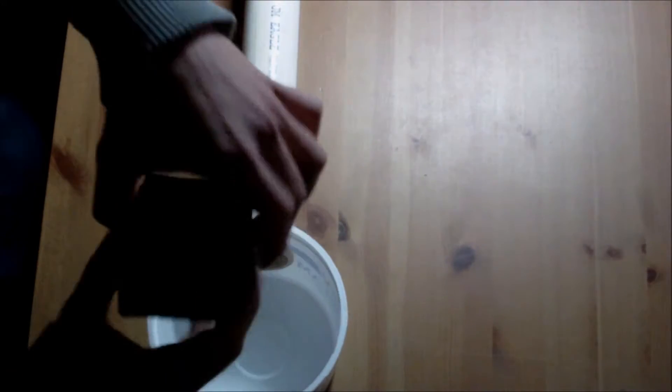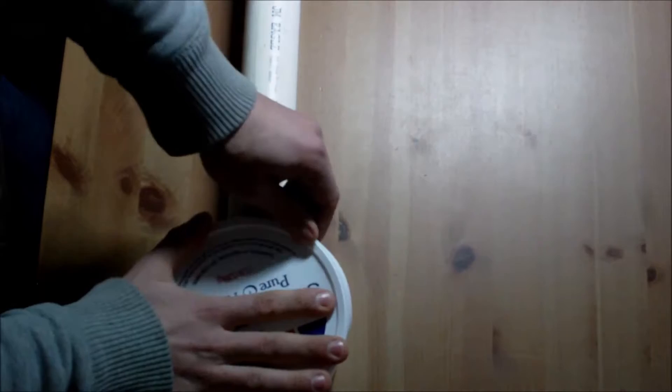In here we have our Bluetooth speaker. It is turned on right now and connected to my phone. We will close that and to prevent sound from escaping we will also put books on top of that to seal it up.